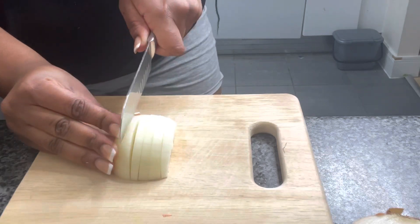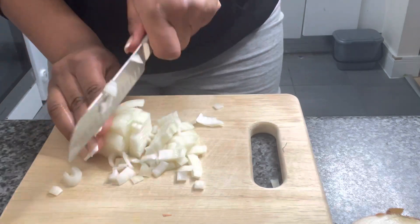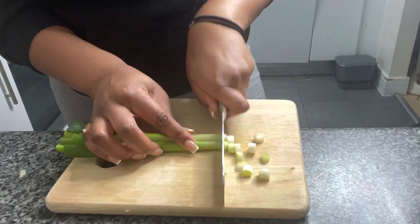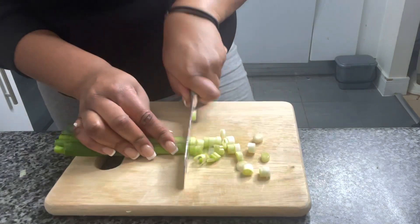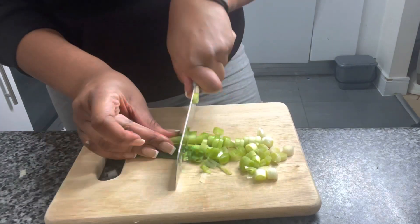Now we're gonna go straight into all the chopping — you're gonna see a lot of chopping in this episode so please stay tuned. I used two spring onions. Look at me just showing off with my cutting skills. Girl, you better chop it — yes!